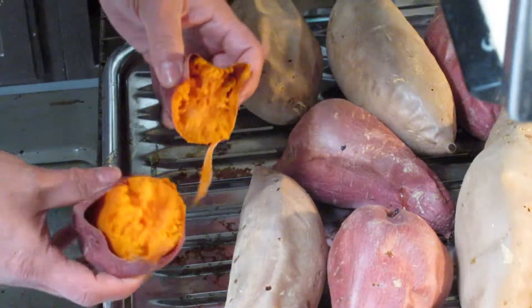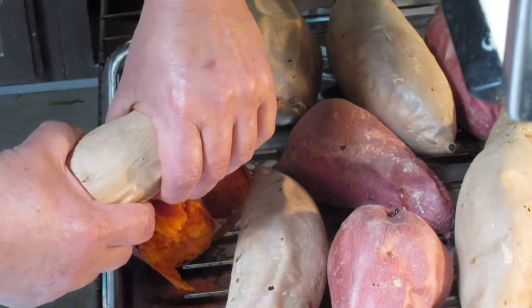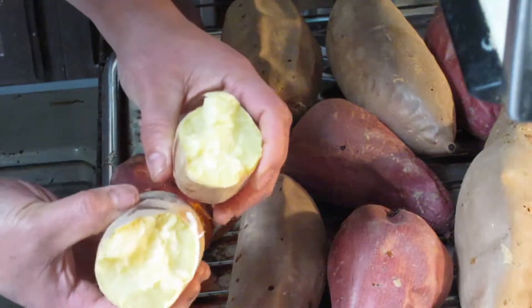After you've done that, it tastes really, really good. And this is a sweet potato — look like this.